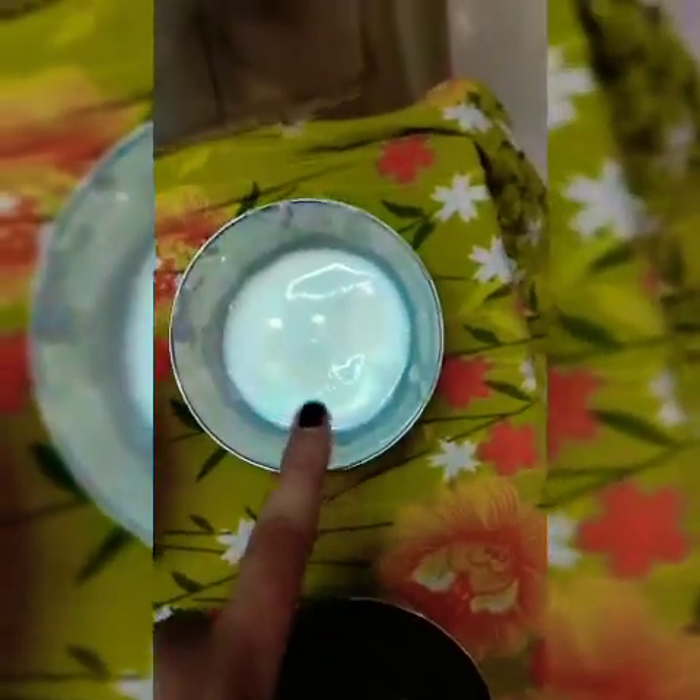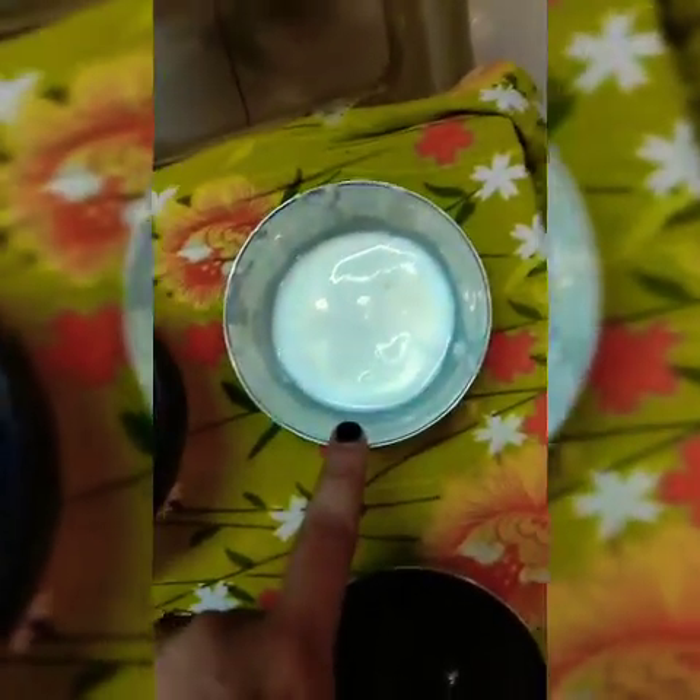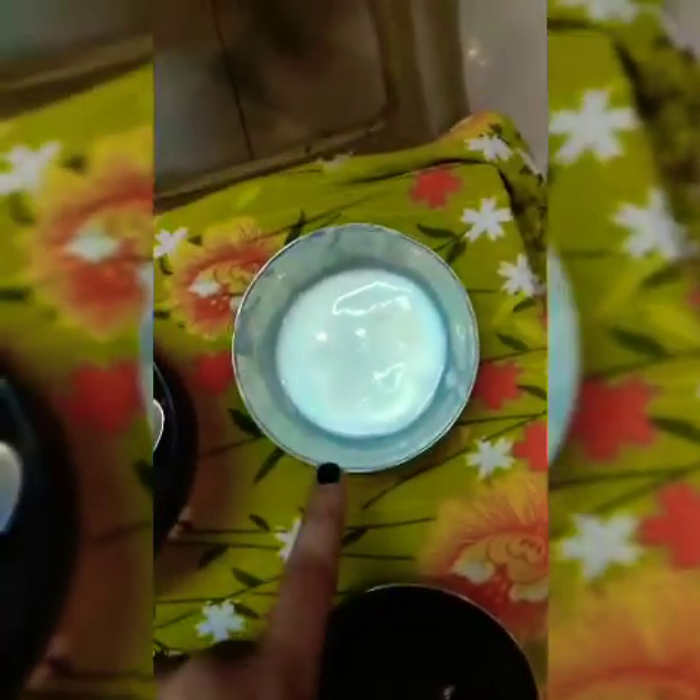First of all, what are the things you need in this DIY? The things you need are not much and are available in most people's homes. This will be very easy. First, you can use a little curd. I don't use curd because my skin is oily.